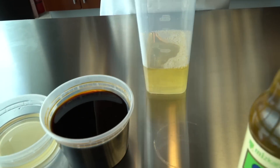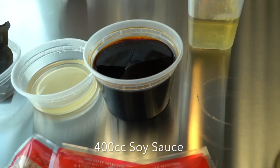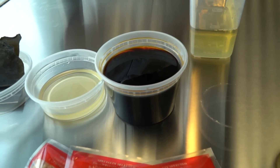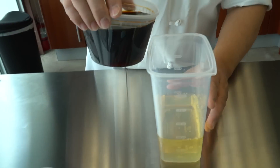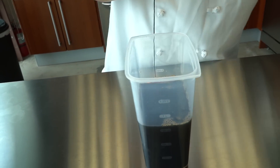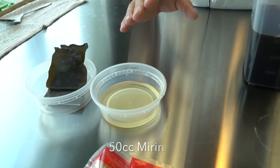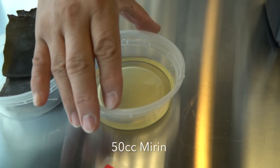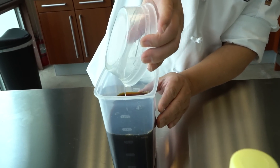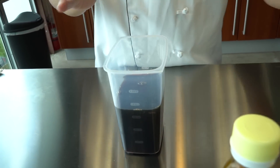Here I have 400cc of regular soy sauce. Add it into the container. And then here is 50cc of mirin into the container. Mirin is basically like a rice wine.